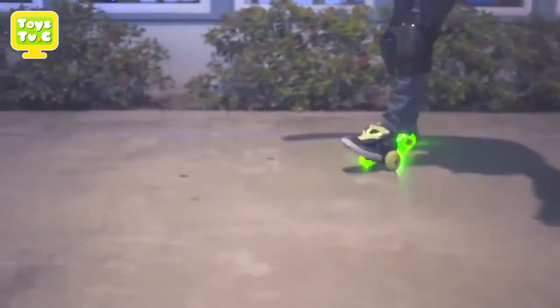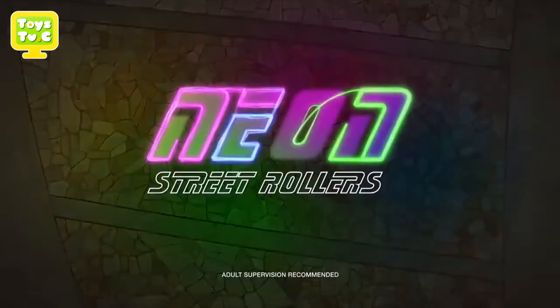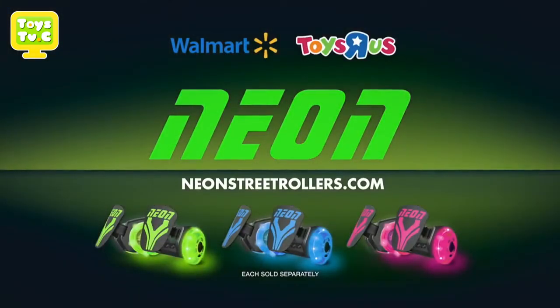Congratulations, you've done it. As with any wheeled product, practice makes perfect. So keep practicing. The Neon Street Rollers by Y-Volution. Adult supervision recommended. Each sold separately.